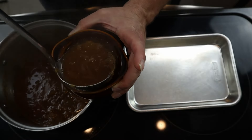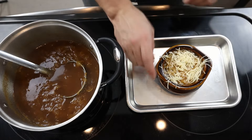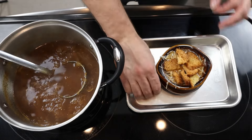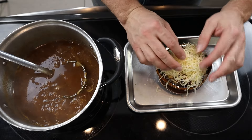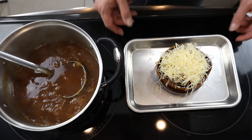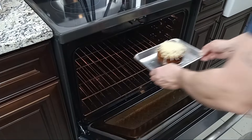Load up a soup crock or bowl of your choice with some soup, followed by a layer of shredded Gruyère cheese, some of the croutons broken by hand, and finally more Gruyère cheese. You might ask why I didn't just cut the bread smaller earlier — I kind of like the rustic idea of hand-broken croutons. Once you've got everything loaded up, place the soup under a broiler until the cheese melts and becomes golden brown.